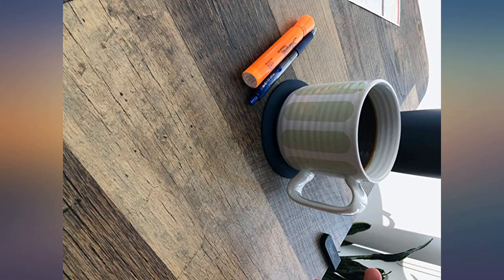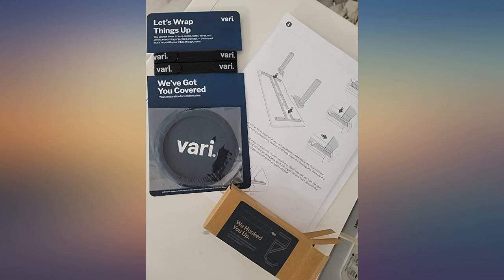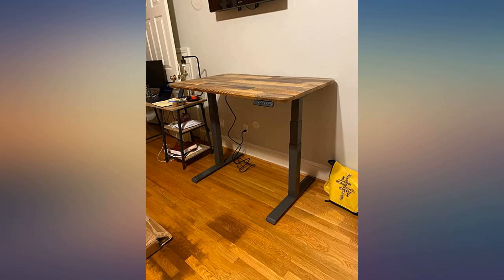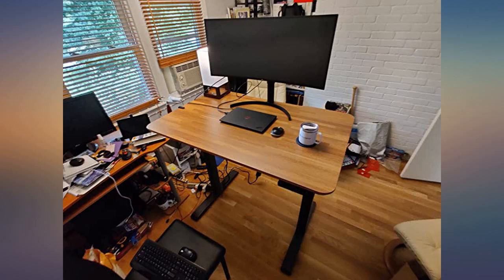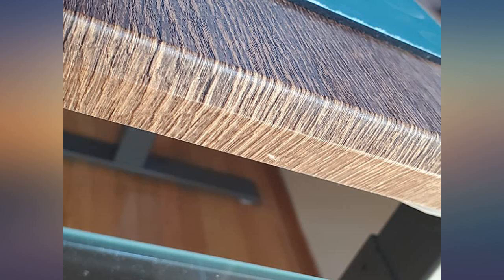This thing is beyond amazing — the quality of the packaging and care is superb, and it is so easy to put together. Took me 15 minutes, and that's because I took my time. The pictures don't do justice to this beautiful desk. It's so sturdy and solid, motors are super quiet, and it never wobbles. The only complaint I have is that it's difficult to set up the memory buttons — still couldn't figure it out. Overall I'm very happy.